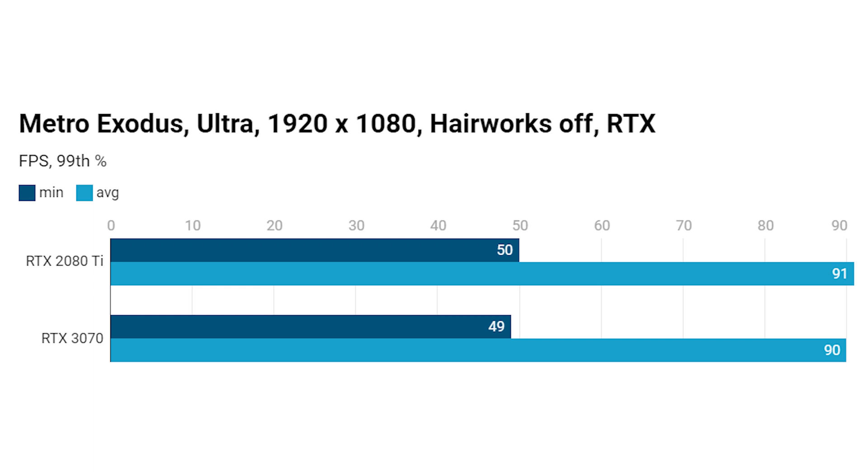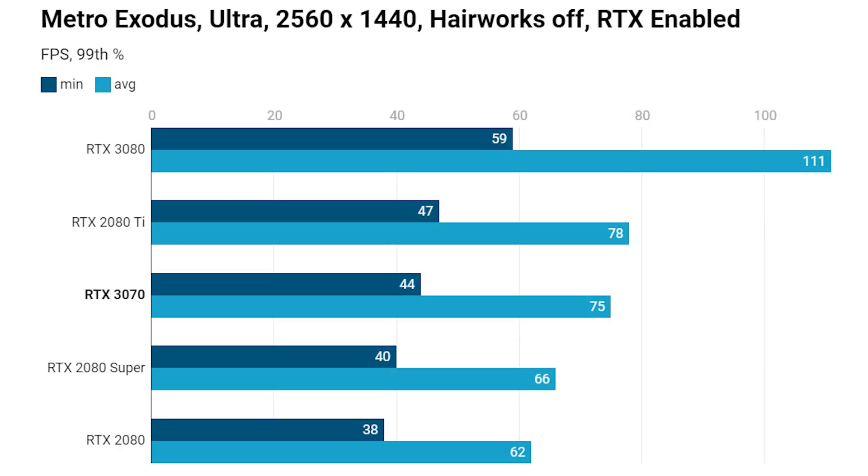Next up is Metro Exodus. At 1080p with RTX enabled, we're looking at pretty much a dead heat — just single frames in it. With the RTX 2080 Ti retailing for three times as much, there are no prizes for guessing which card you should go for. Moving up to 1440p, once again nearly identical frame rates, just a few frames per second difference. There's a slightly more noticeable benefit going for the RTX 2080 Ti, but in no way is it worth that extra price premium.